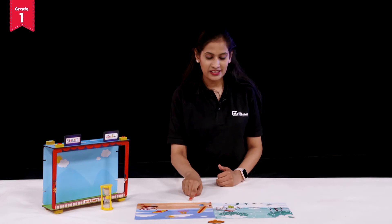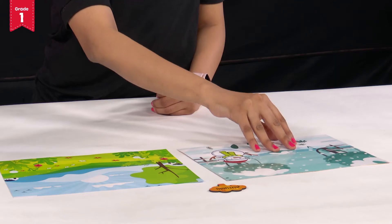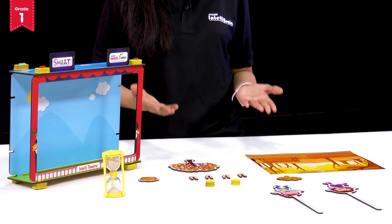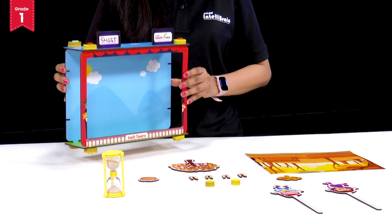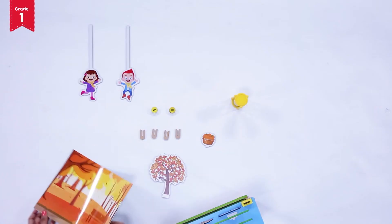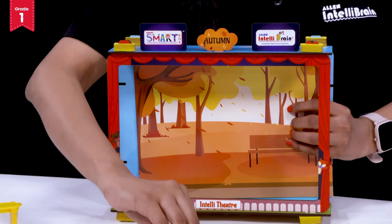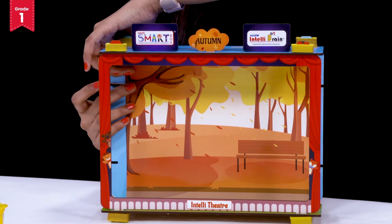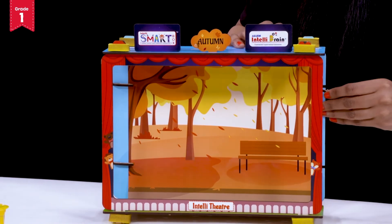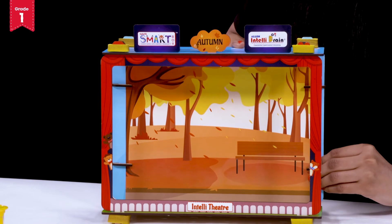Which of the given scenes depict the autumn season? Is this the autumn season? Is this the one? This one? Or this one? Yes, this scene depicts the autumn season. Get set and be ready to place your season's name tag on the top of your season's theatre in the given slit. Now take your season's screen and place it into your theatre from the back end. There it goes.